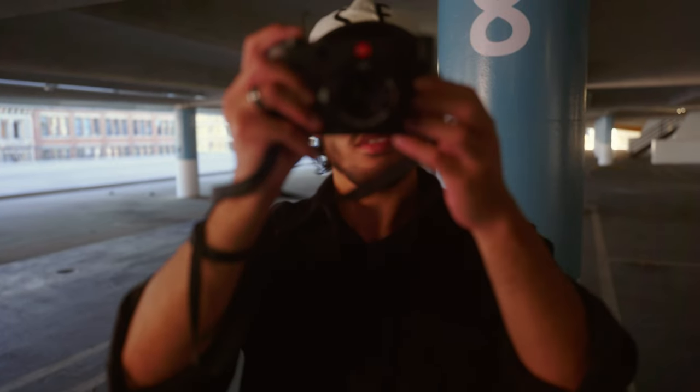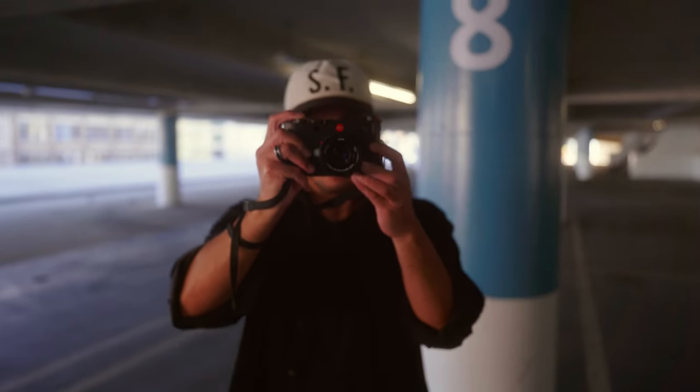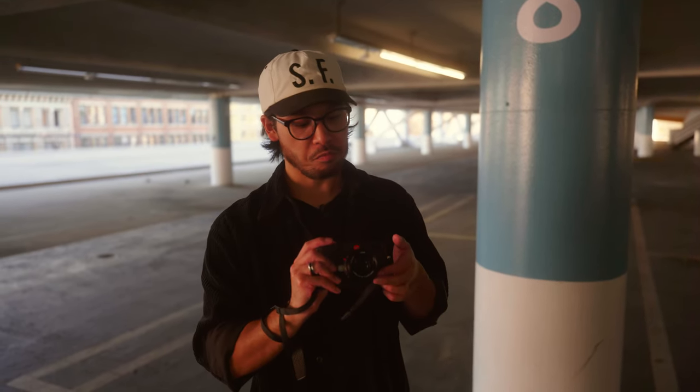Since I don't have the Visoflex, I basically have to use Live View to do any of the close-focusing on this lens. After you go past 0.7 meters, the rangefinder just doesn't couple anymore. So if you're planning to use this on film, you could try your hand at zone focusing. But I would say this is mostly a digital lens — the rangefinder does stop at 0.7 meters, so it's a good way to test your zone focusing skills.